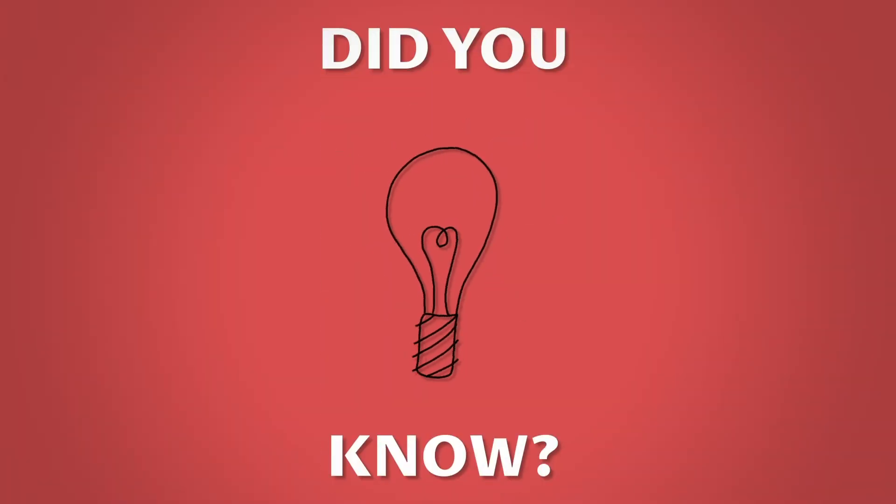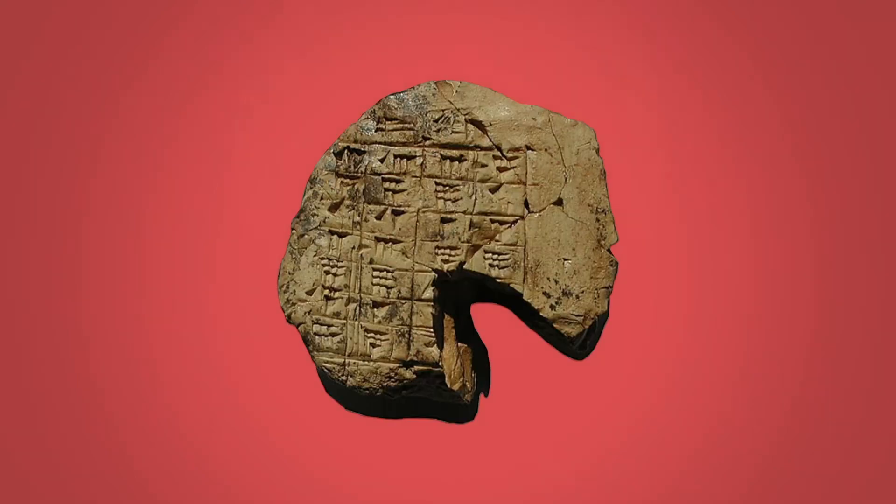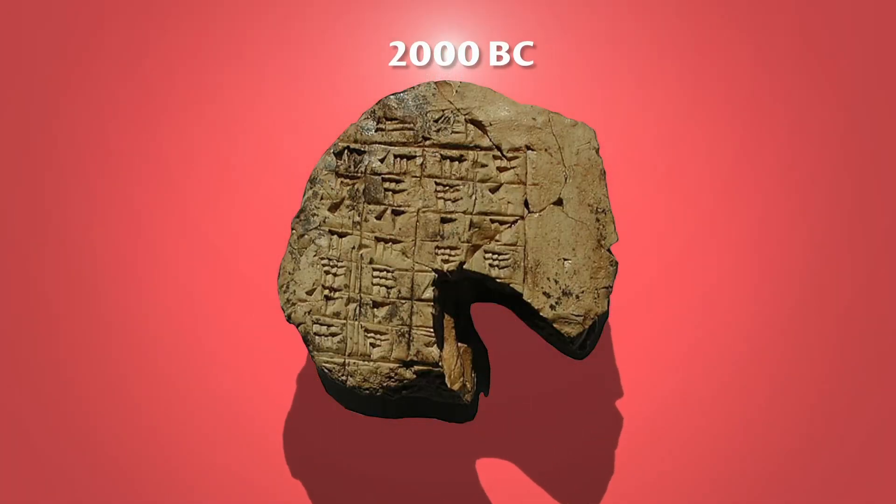Did you know? Examples of early notation have been found on stone tablets, like this one, dating back as far as 2000 BC.